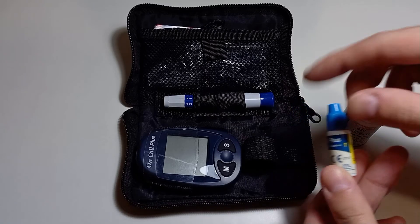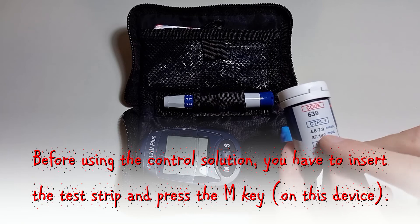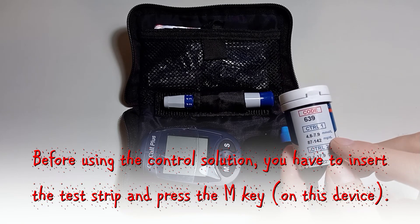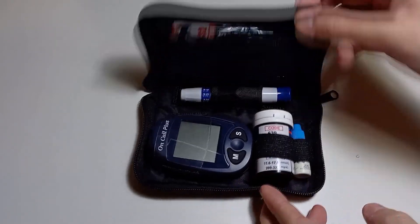By the way, this little bottle contains a glucose control solution — you can use it to check if your device is showing accurate results. That's all for today. I hope this video was helpful. Have a nice day and see you soon.